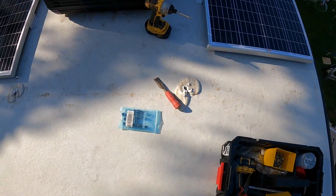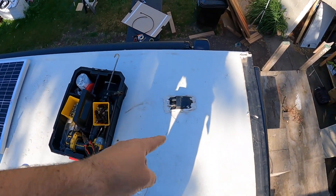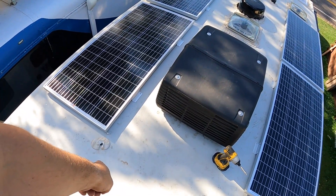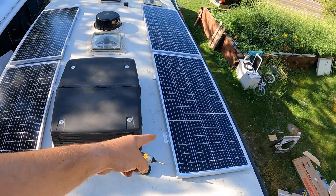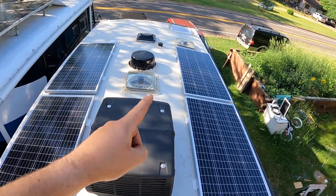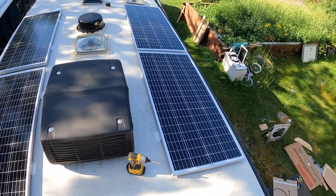We took out the old panel — these Grand Design Momentums are shipping with a 175-watt panel here. The nice thing is there's a port there so that works out fine. What I like to do is wire it all up first, then put a little Dicor down underneath each of the Z-brackets, then come through, and then a little Dicor on top — all good.